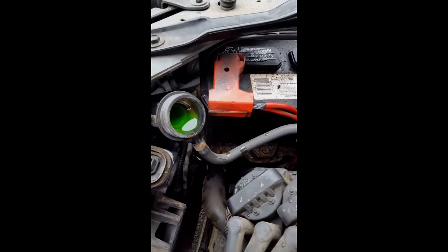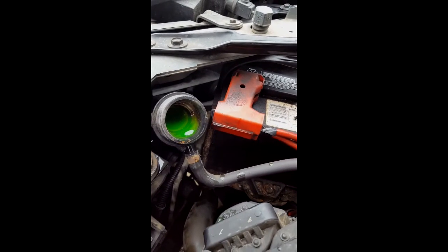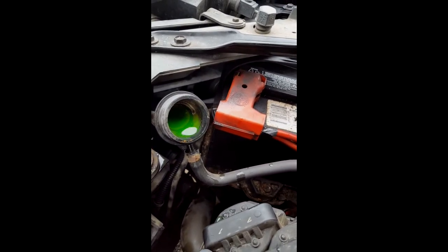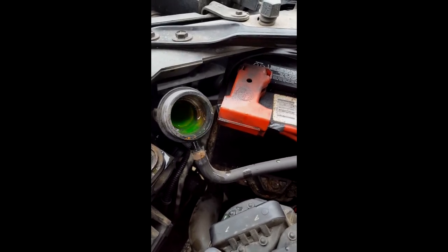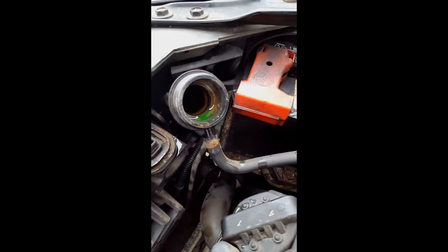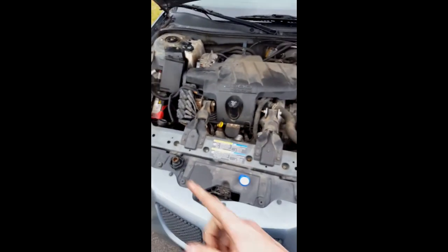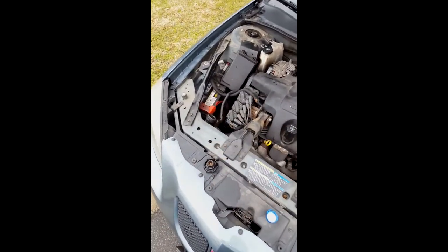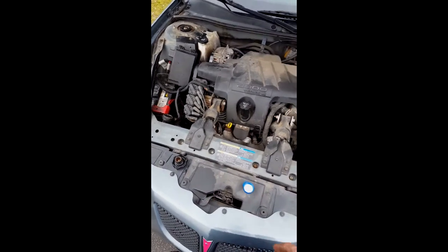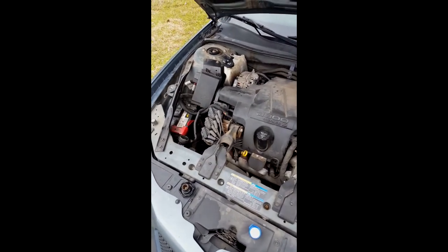Just be careful not to let it overflow. Keep repeating the process — squeeze the hose, let the bubbles come out, and fill it up. Once you don't see any more bubbles, start the car and do this one or two more times just to ensure there's no more air in there, then cap it back off and you're good to go.